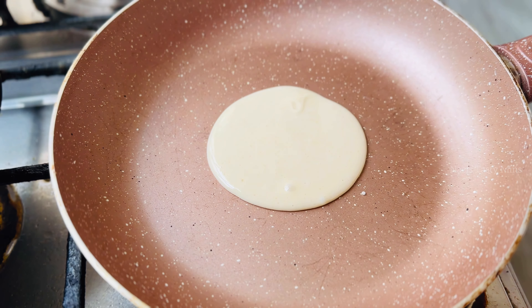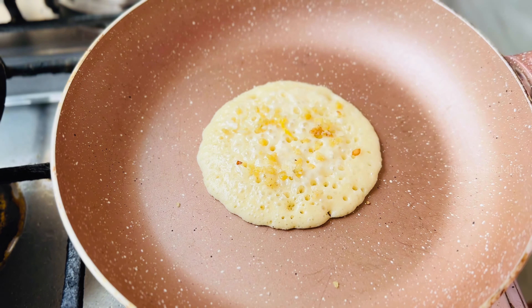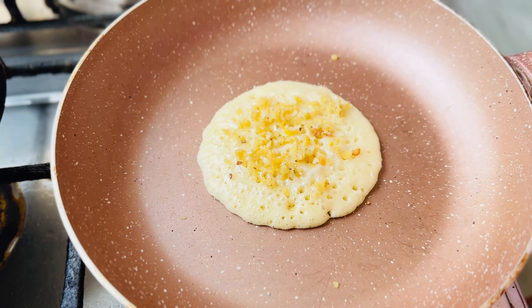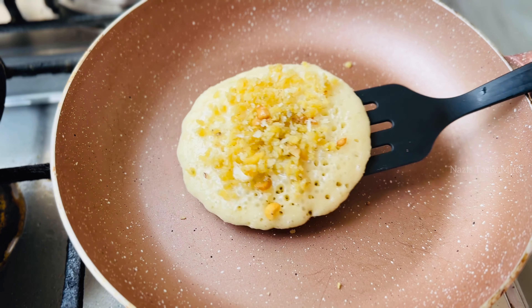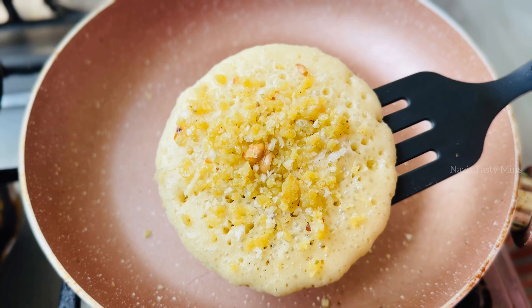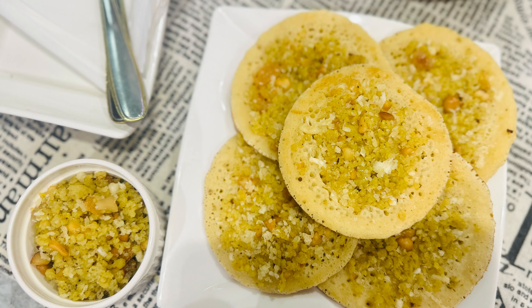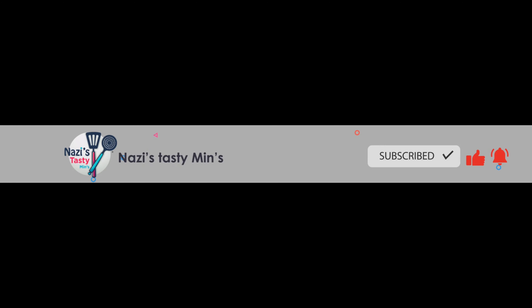We will serve the pancake. Now we are ready to make a filling. Then add batter to the pancake and cook on low flame. Make a filling for 90% of the pancake, then add a filling and press it.